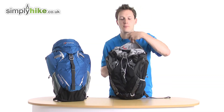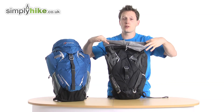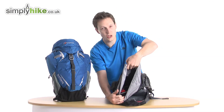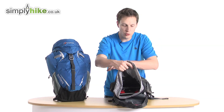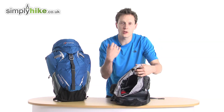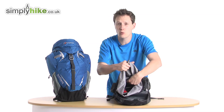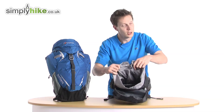The main compartment of the rucksack is based on a traditional drawstring design, which keeps everything nice, safe, and secure. It's nice and spacious inside — this is where most of the 20 liters are, with about five liters in the side pockets. There's lots of room for your lunch, papers, folders for work, or for weekend backpacking you can fit all your clothing in there, and if you separate your tent it'll fit in there securely as well.